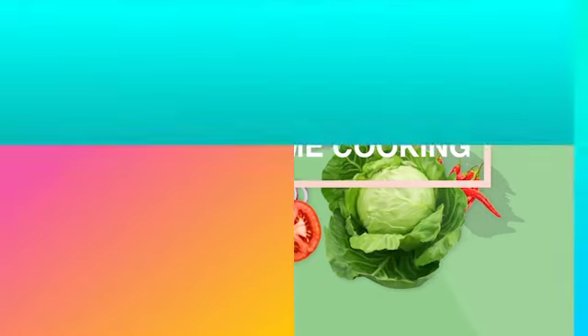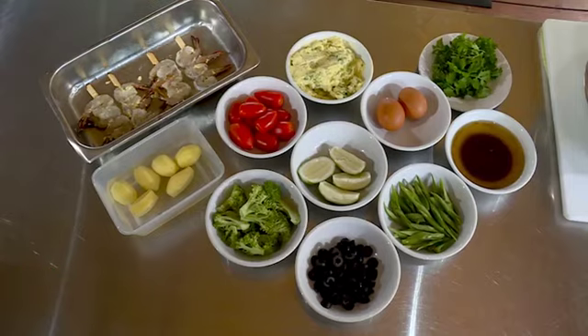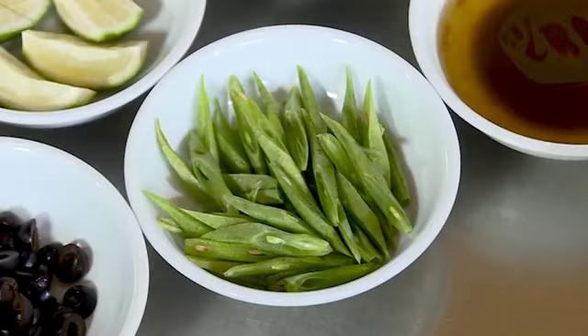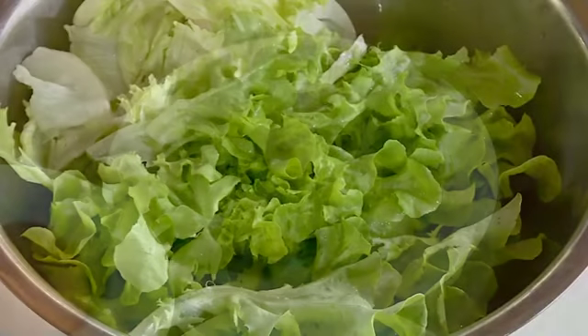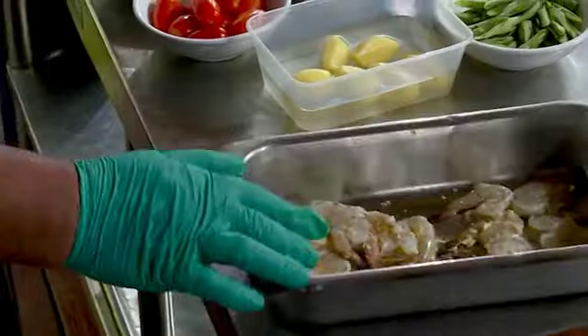I'll be doing lemon garlic butter prawns. These are the ingredients: prawns, potato, cherry tomato, eggs, olives, broccoli, snake bean, garlic, butter, lemon, local parsley, lettuce, and vinaigrette dressing. First, we're going to cook the garlic prawns on the grill.